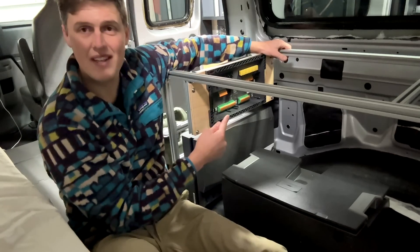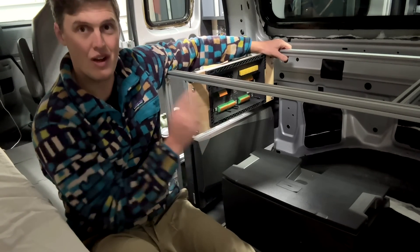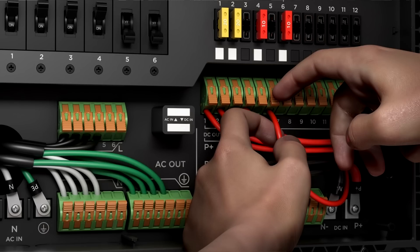The power hub then connects to an electrical distribution panel. The cool thing about it is that it handles distribution for both 120-volt as well as 12-volt accessories.